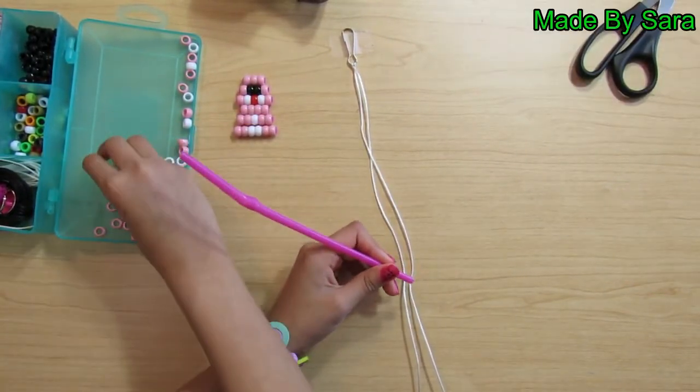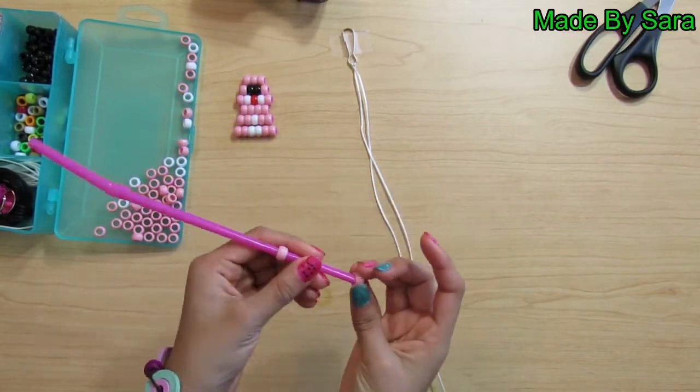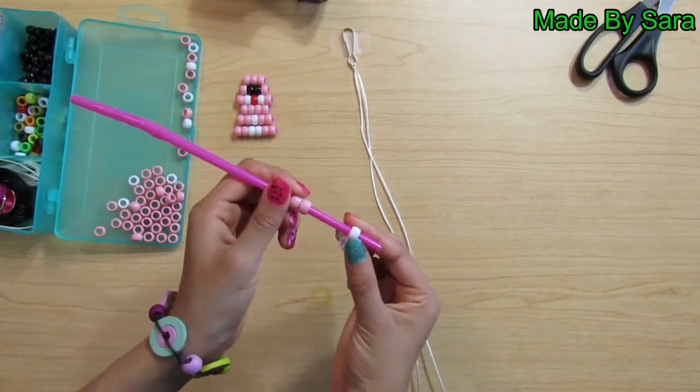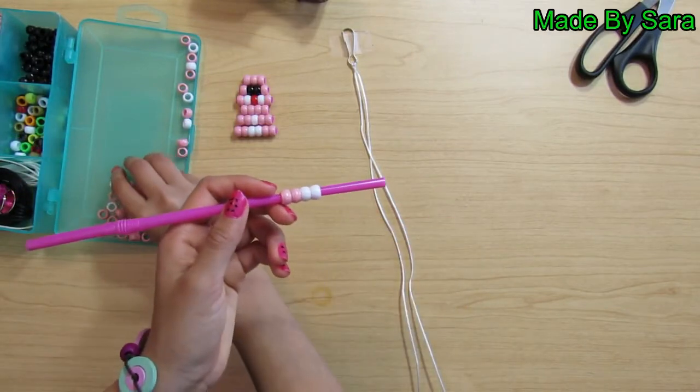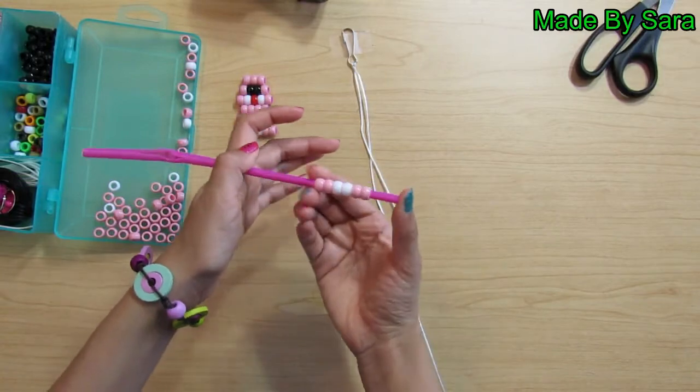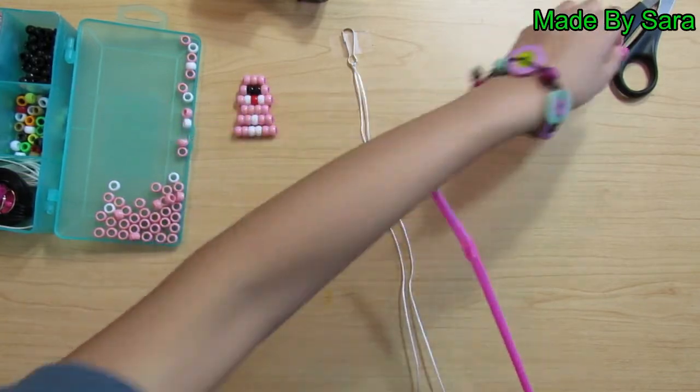Take two pink beads and thread them on. Then take two white beads and thread them on. Then take two pink beads and thread them on. Push them to the top and cut the extra off.